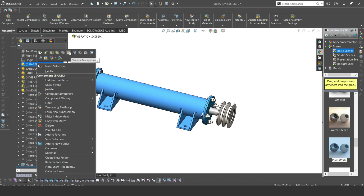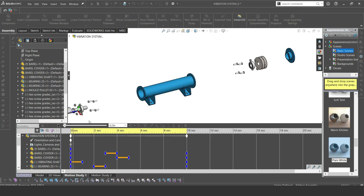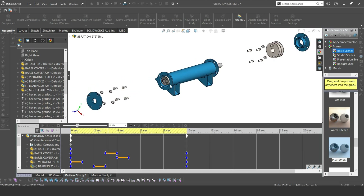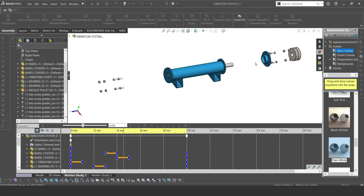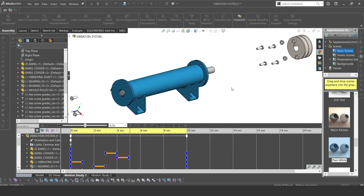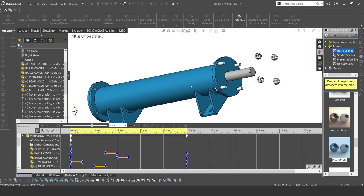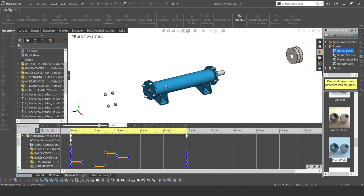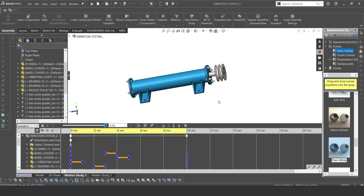The eccentric mass is basically what allows the vibration of the mold. The eccentric shaft goes in, then we have a bearing, then another bearing on the other side, then we have the cover. The cover has a part that allows the bearing to sit in. The cover is bolted and on the other side you have the nuts, then the bolts on the other side, then the nuts as well. These components make up the vibration system for our mold.